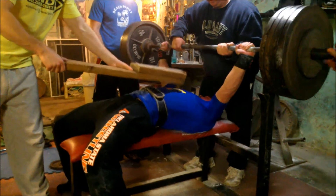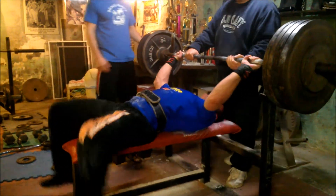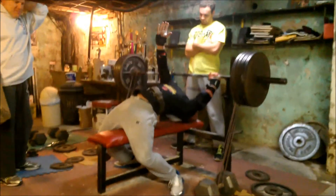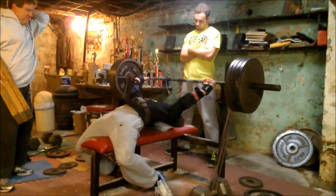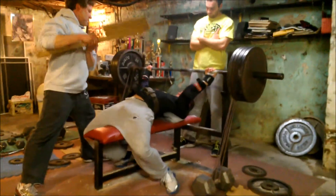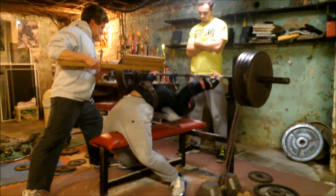425 for a nice strong double for Steve. He may have handled 425 once or twice before this bench session, but definitely not many times and probably not for a double.